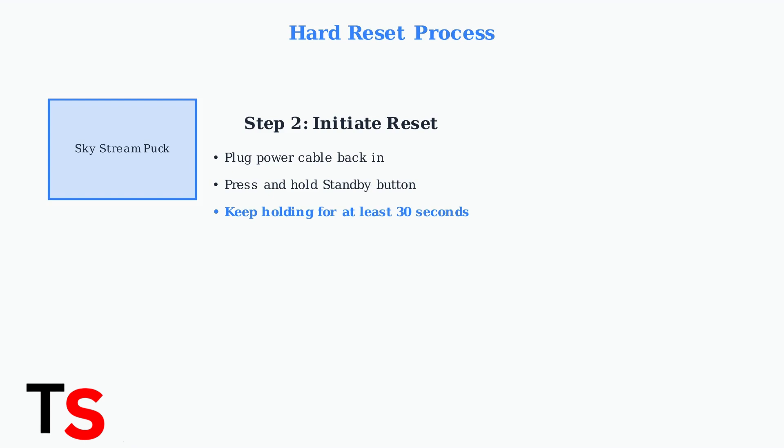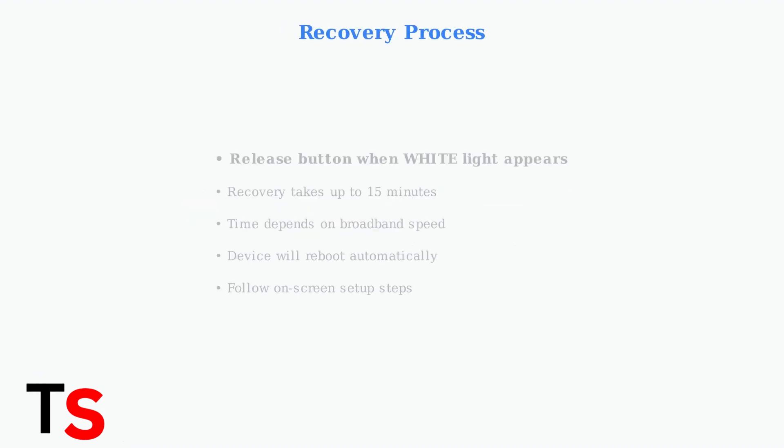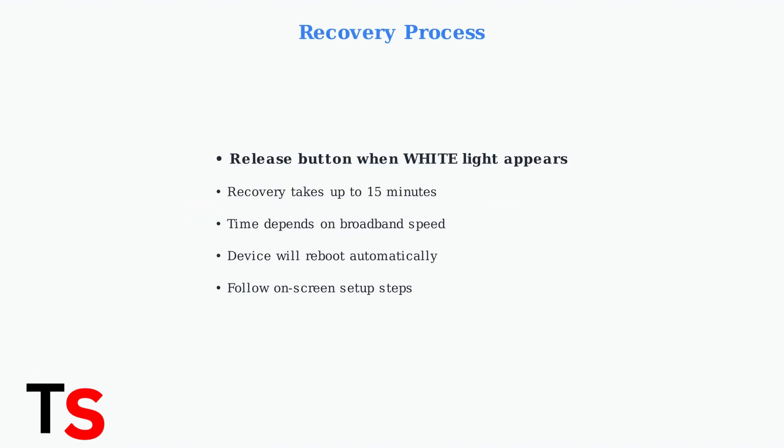This button is crucial for initiating the reset process. During the reset process, watch for the LED lights to change colors in a specific sequence — this indicates the reset is working properly. Step 3: once you see the white light, release the standby button.